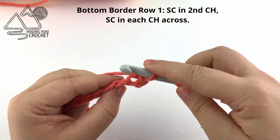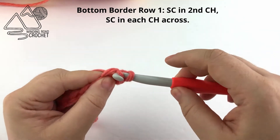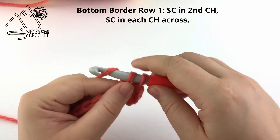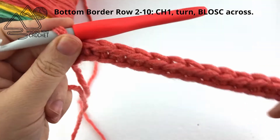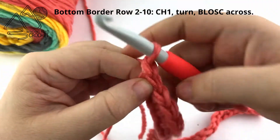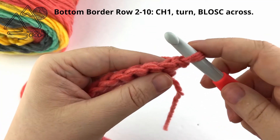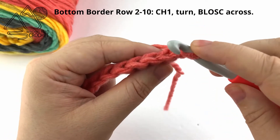If you're a beginner and working into these back bumps is difficult, you can always work into the chain whichever way is simplest for you. When you complete row 1 we are ready to start row 2, which is very similar. We're going to chain 1 and turn, and single crochet in each stitch across, but this time we're going to work in the back loops only. This will give us a pretty ribbed texture.